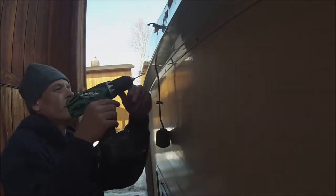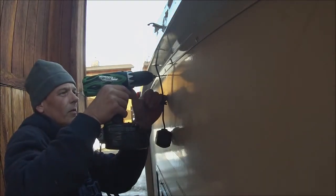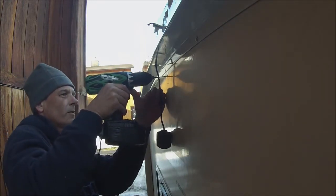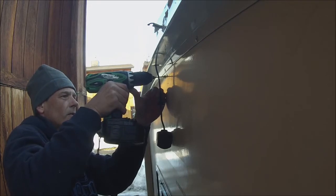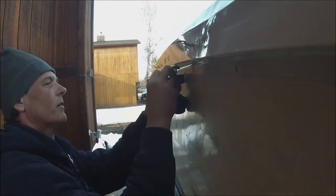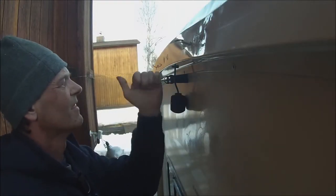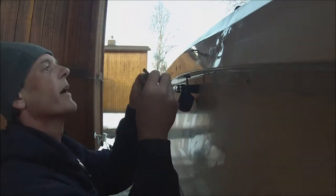Climbing around on a flimsy ladder ain't no fun. Alright, so I got the little seal in and I drilled the two holes for the mount. So let's mount it.